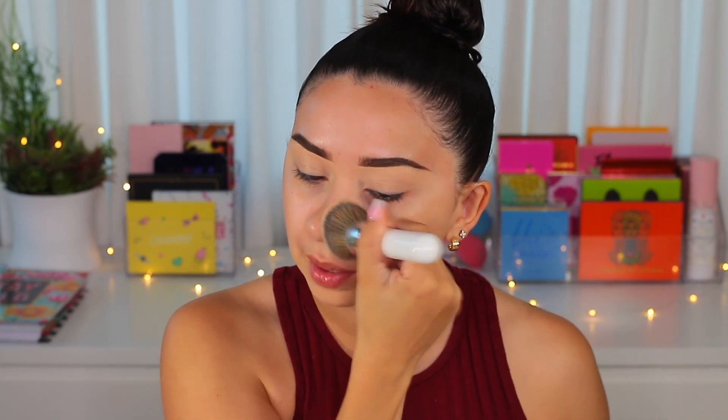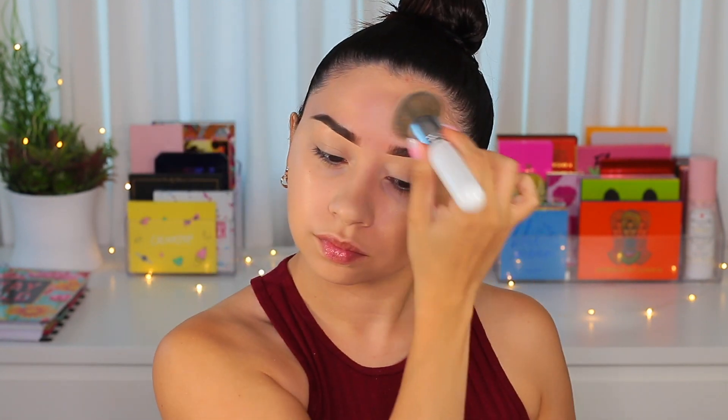The Hello Happy foundation has a really thin formula. I've been using it for the past few days. I want to do my review on it soon, but I also need to try the powder version a little more. I've been liking it with the beauty blender a lot, and then for the first time I tried it with a brush in my ColourPop blue eyeshadow tutorial — I really liked how it looked. It wore really pretty, blended out easily, just like with the beauty sponge.